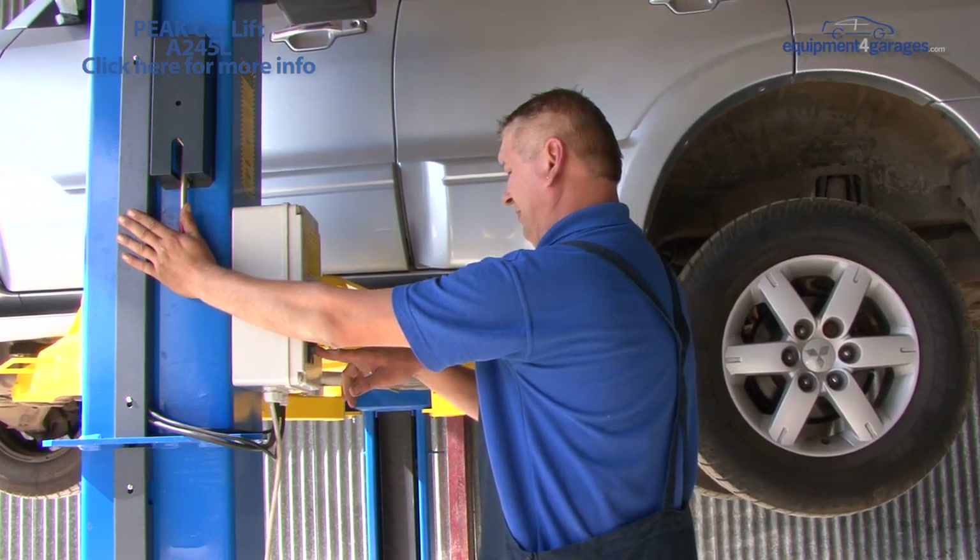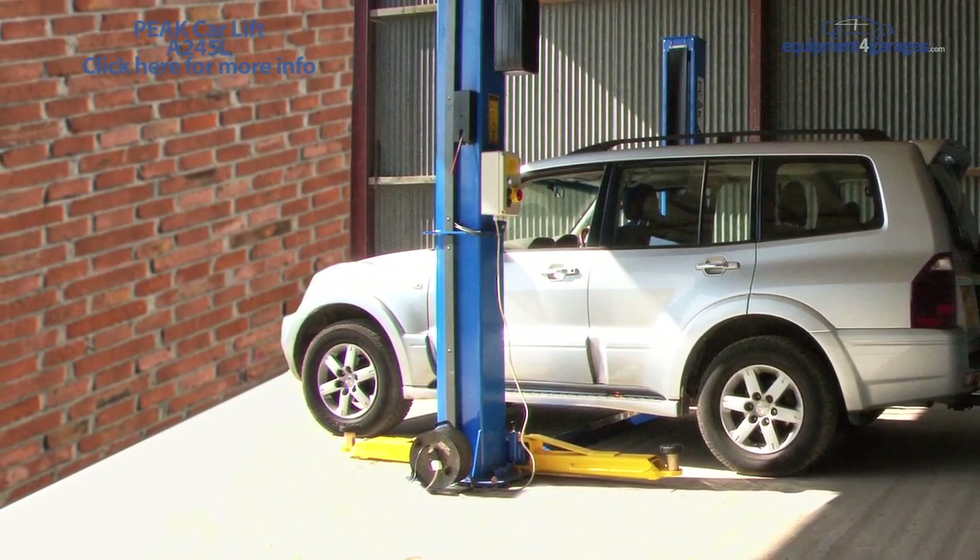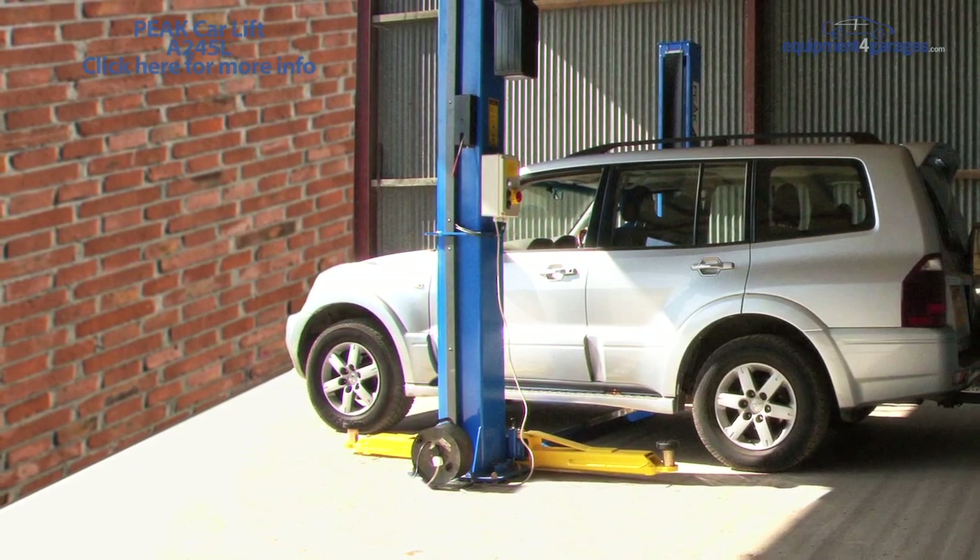Additionally for this lift, we offer base plate extensions which give extra stability to each post should you be concerned about the loading capability of your floor.